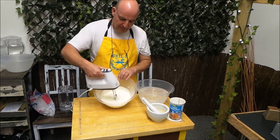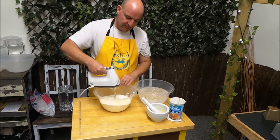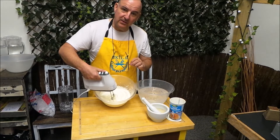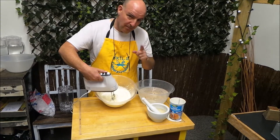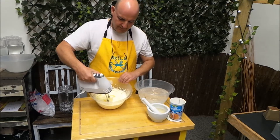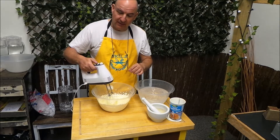The cream is now starting to thicken. The cream is similar to what you would put onto a cream cake if you wanted to make a Victoria sandwich. But we keep going - we're now going to go beyond the point that you would normally use it for a cream cake.